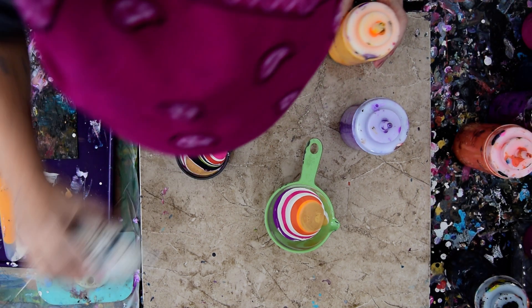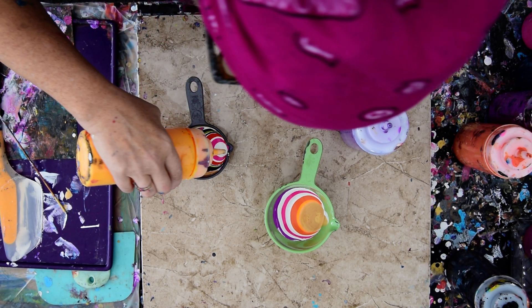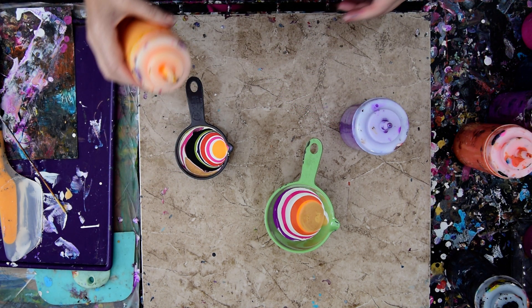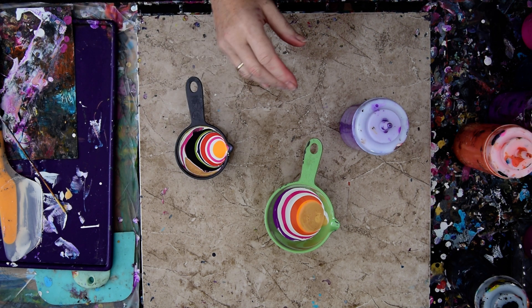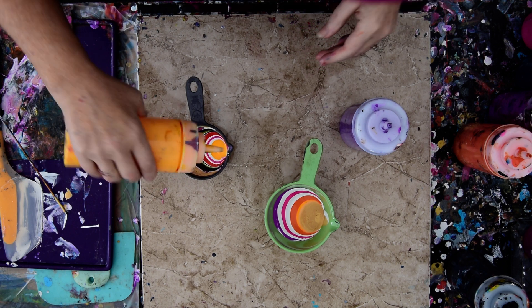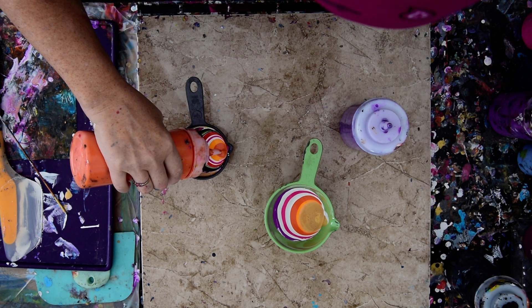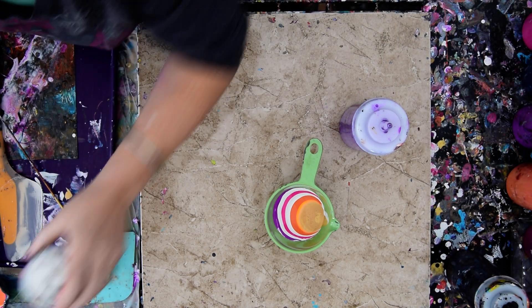I think to continue with the white is a very good idea. First in, last out. Last in, first out. And it spreads. The yellow is fine. Let's just add a little more and go for the orange. One cup down, one cup to finish.